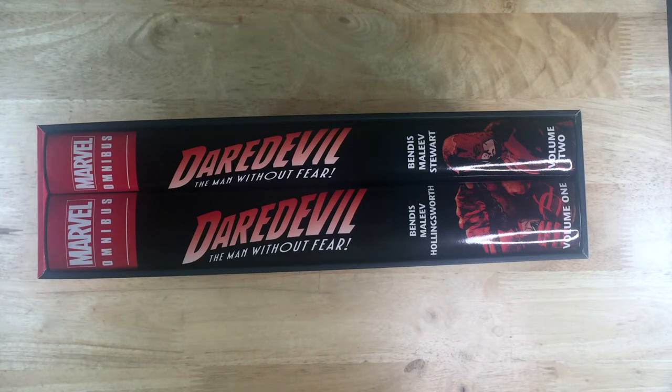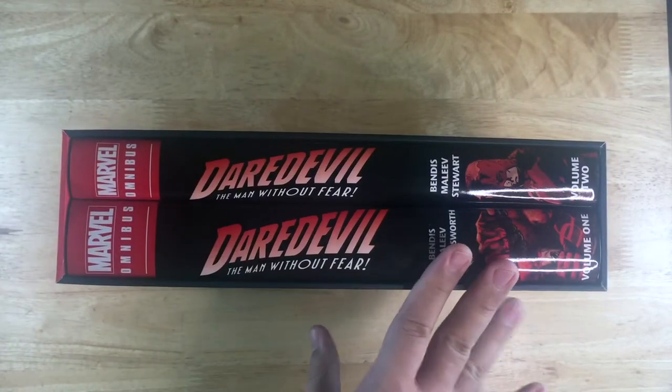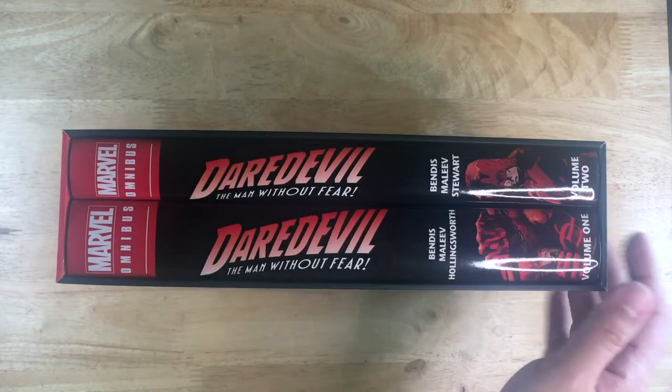I must apologize for the vehicle sounds outside — recording this around dinnertime so people are kind of busy. Anyway, this is the Omnibus and I'm pretty sure a lot of people have given overviews of the books so I'm not going to take them out of the box.